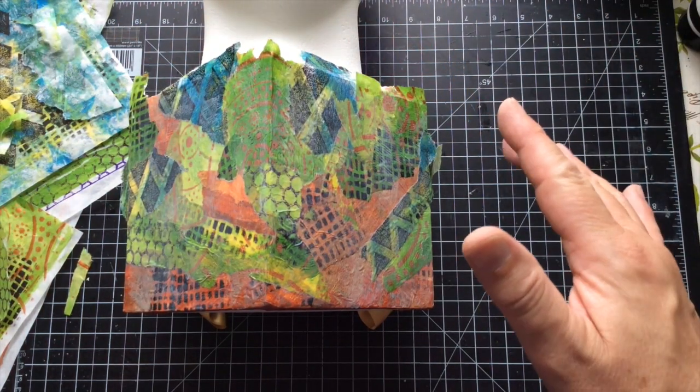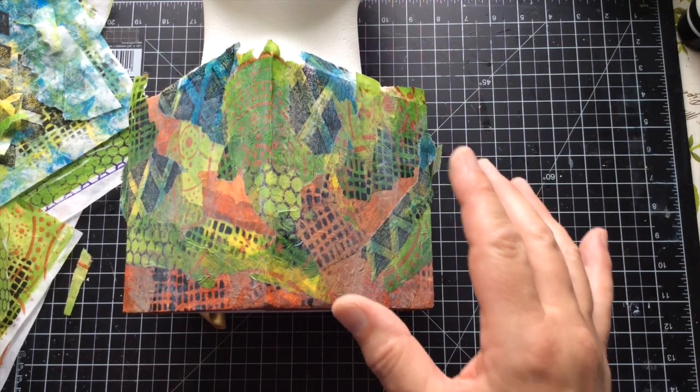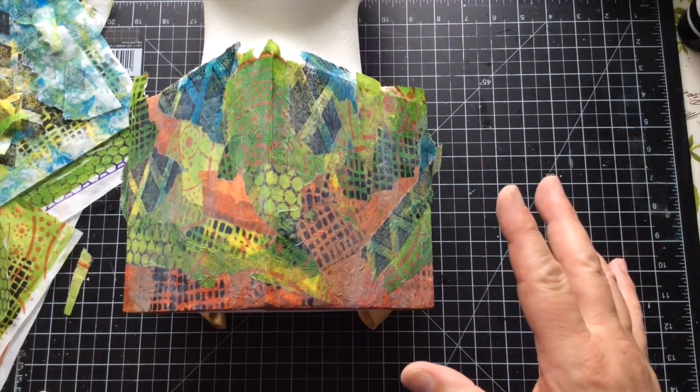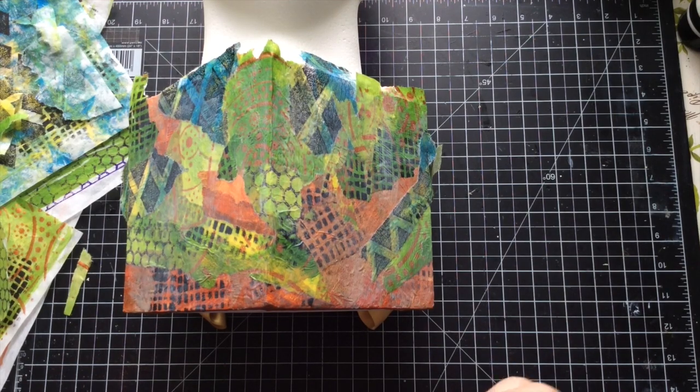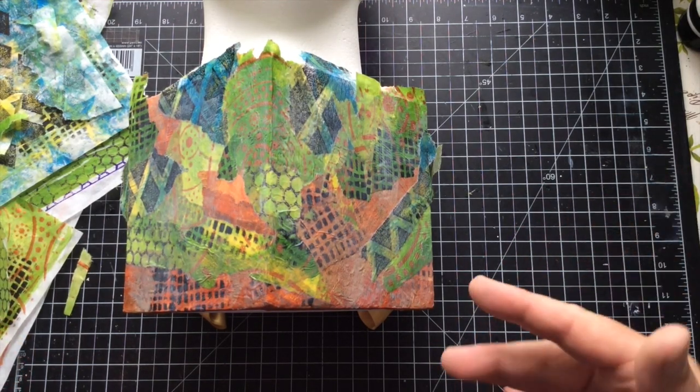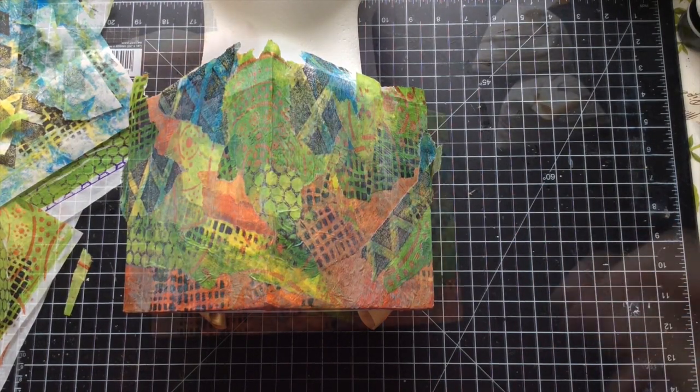I'm going to pause you now — it's going to be two seconds for you, but I imagine this is probably going to take me about 20 minutes, at least, to get the other two sides done. I will do as much of the bottom as I can, but remember it's standing on that so I'm not overly worried. I would like to finish underneath though. Just going to pause — I'll be back in two seconds.